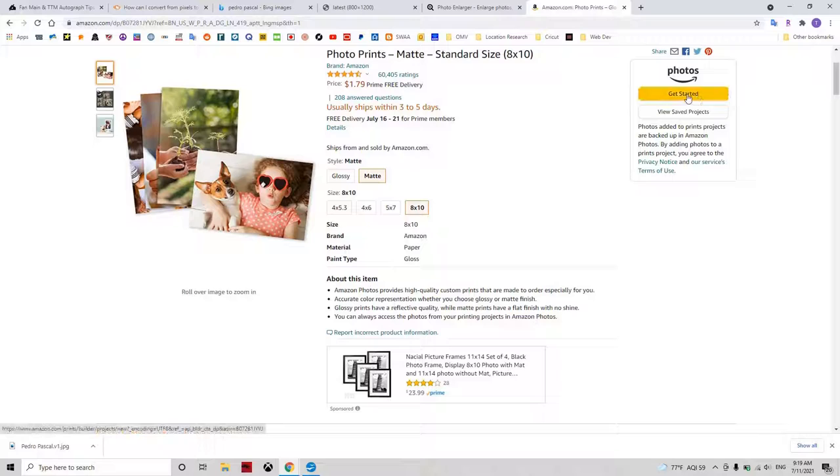If you have a favorite site for printing photos online, let me know in the comments below, and please remember to like and subscribe for more content like this.